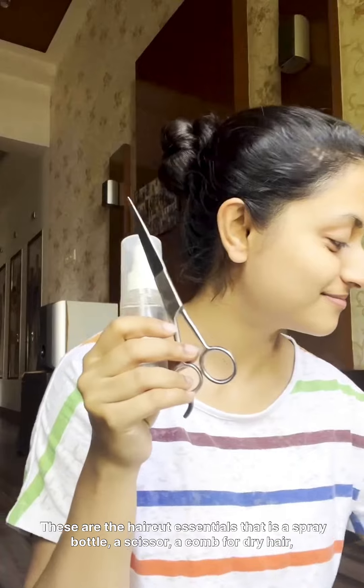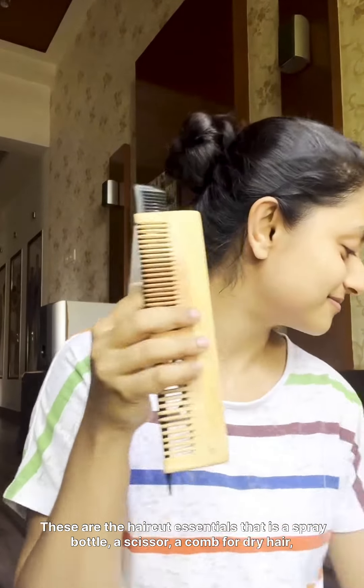These are the haircut essentials: a spray bottle, a scissor, a comb for dry hair, another comb for wet hair, and two rubber bands.